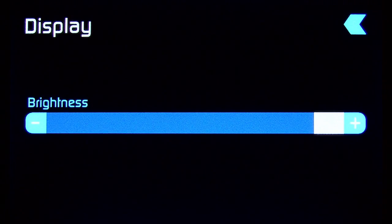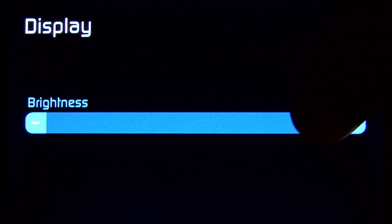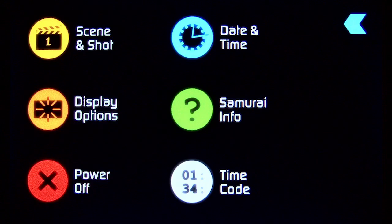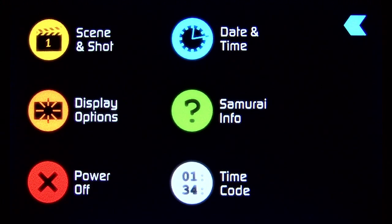Display Options allows you to adjust the brightness of the LCD screen — you may want it darker or brighter depending on the environment you're using it in. Power off is kind of obvious, but you have to hold it for several seconds to power off the unit. This keeps you from accidentally bumping it and turning the power off.